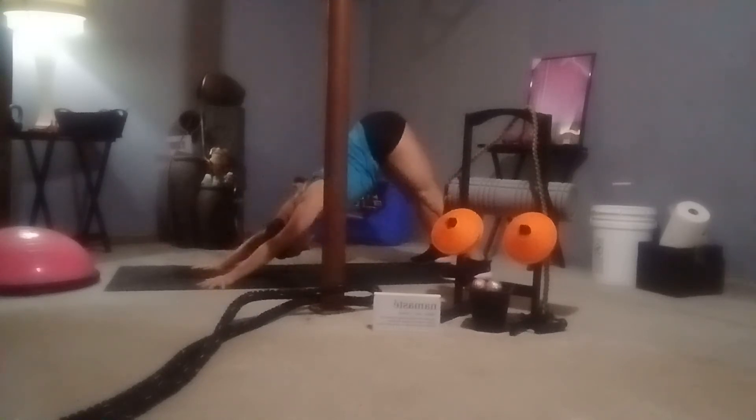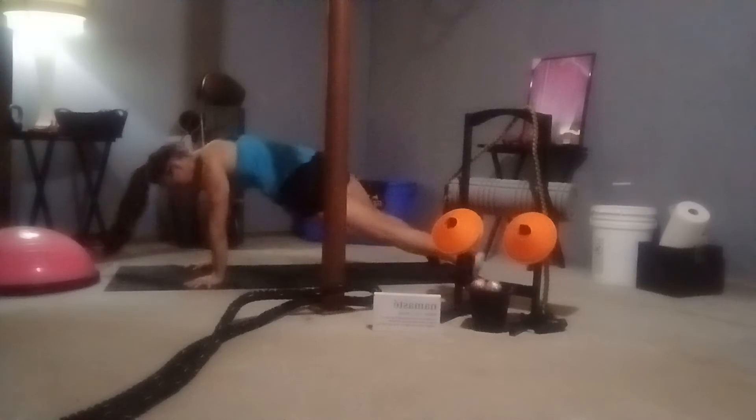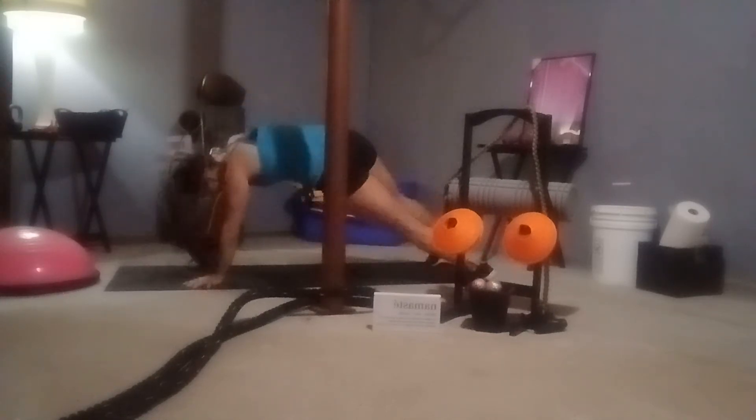Inhale, tippy toes; exhale, heels — two times through. Make that nice wave with the spine coming forward. This time, rock onto the outside of the right foot, lifting everything — maybe stepping back for a full expression if you want. Meeting back in the middle, same thing on the other side, drop to that knee if you need to. Opening everything up. If you need to drop to the knees, that's fine — on an exhale, lowering down; inhale, cobra; exhale, tuck the toes, lift the hips, down dog.